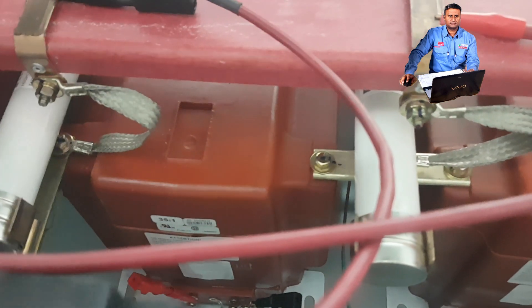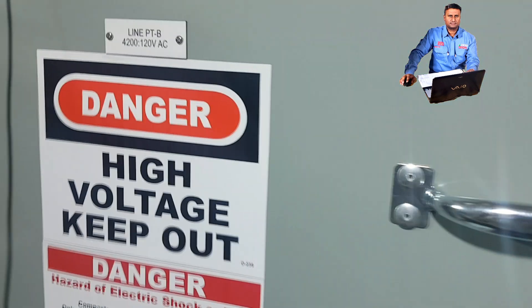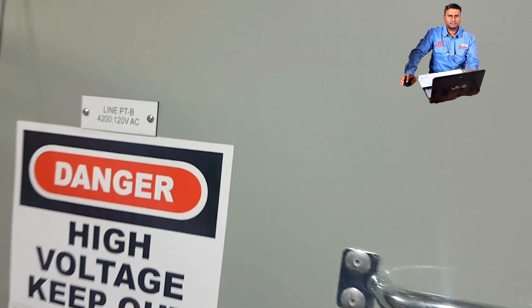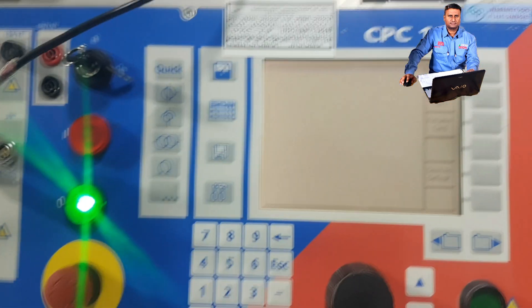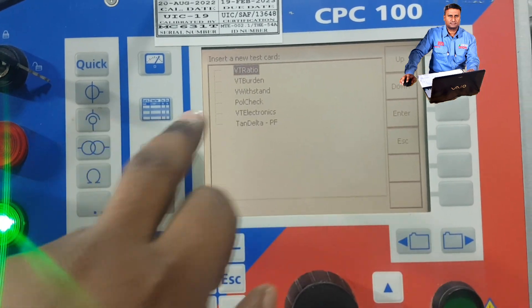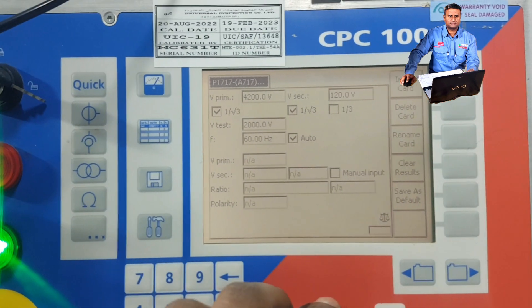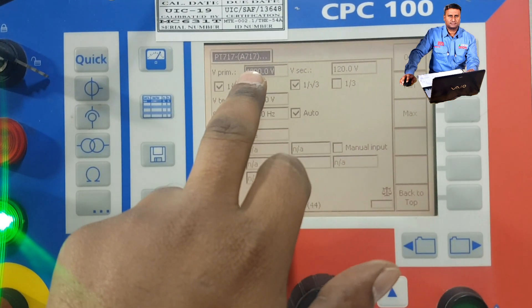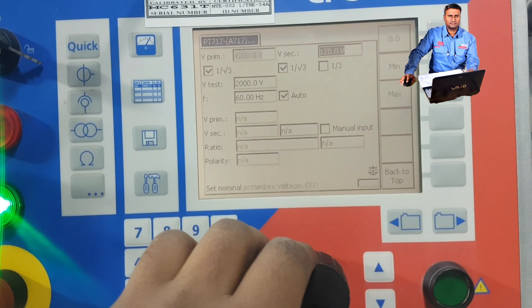Our VT ratio is 4200 volts by 120 volts — that is nearly 4kV primary and 120 volts secondary. As I already mentioned, for VT ratio testing we have to press the VT option symbol. The VT ratio comes up here, so we press the VT page. I've already entered the VT ratio: 4200 volts by 120 volts. We enable the options and now we have to inject 2kV.